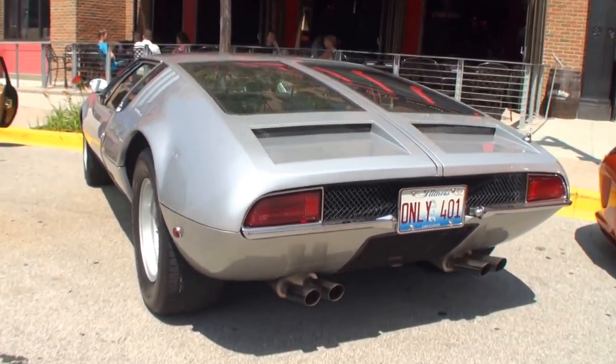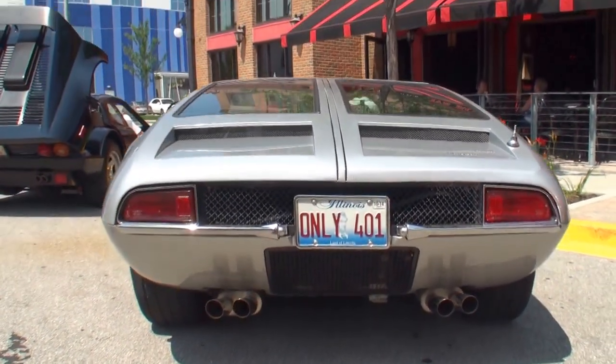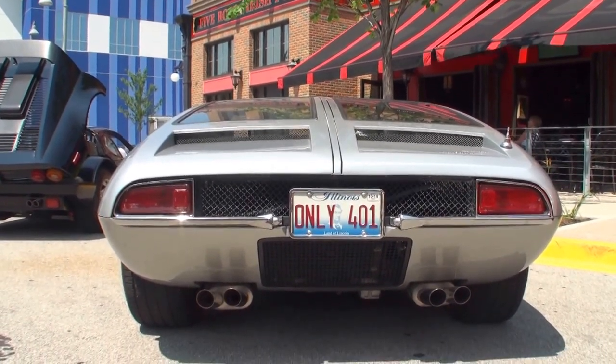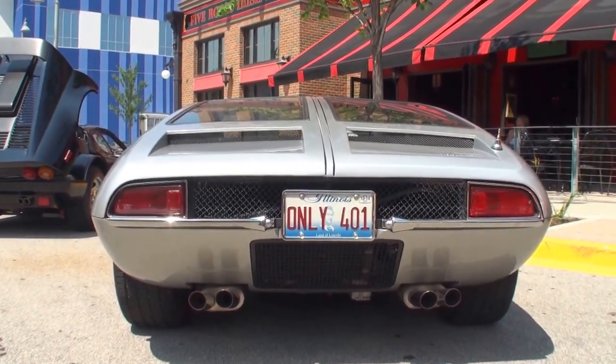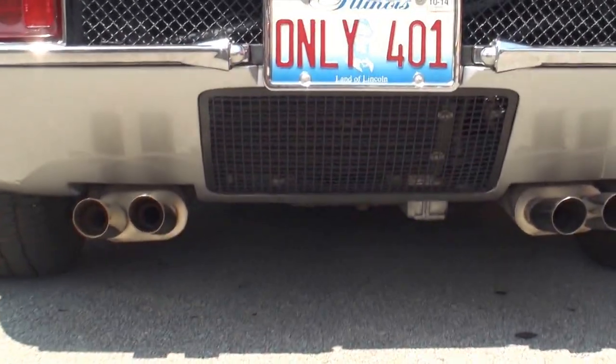A De Tomaso Mangusta. And you see the plate — only 401. They made 401. There were 400 cars like this and then one that had a topless chop-off to make a Targa, which is rather an unfortunate looking thing, so they only made one of them.